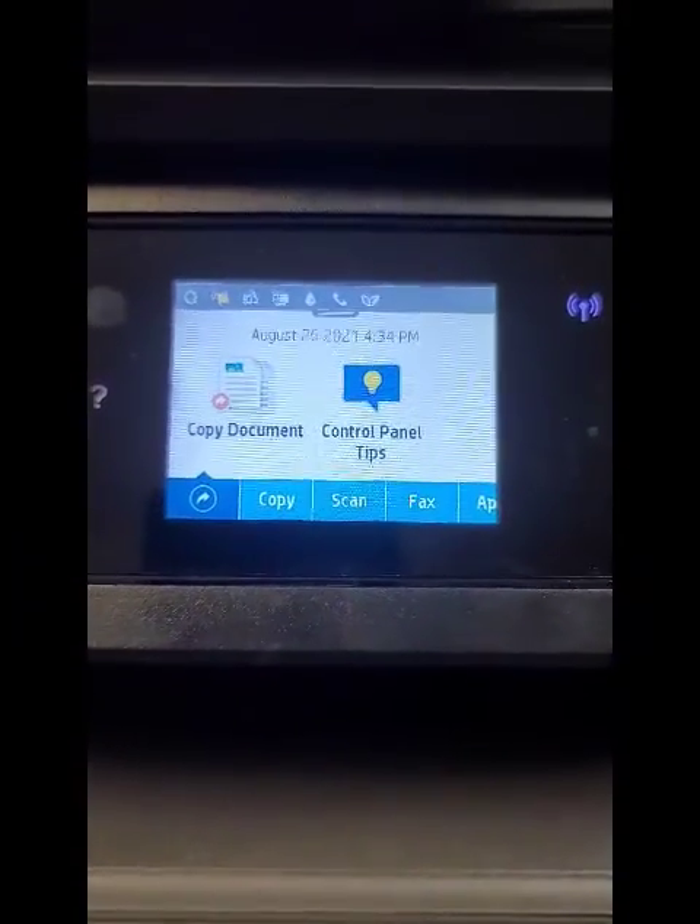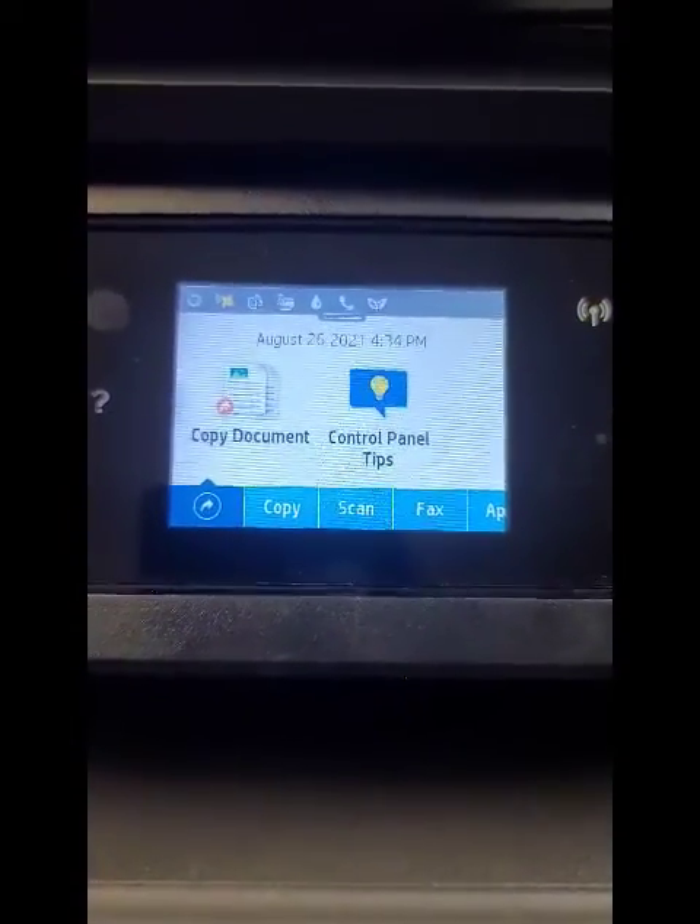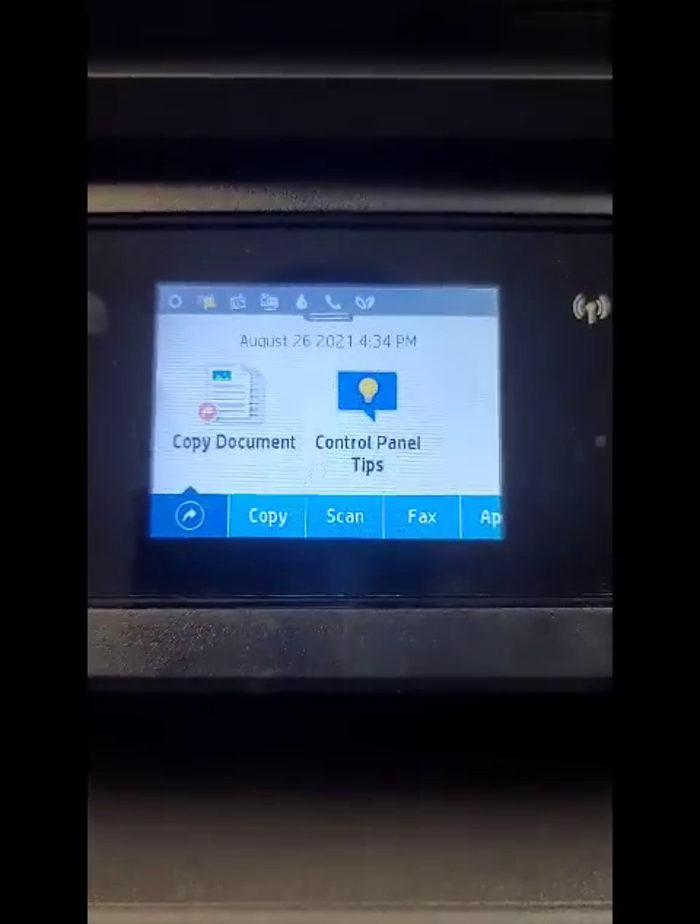This process will work on the 6968, the 6978 printer, and basically any printer that has a touchscreen just like this.